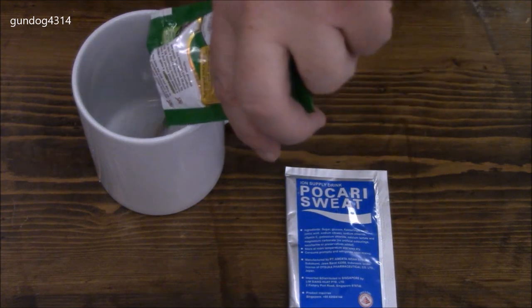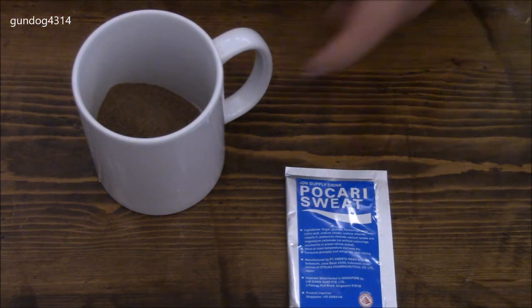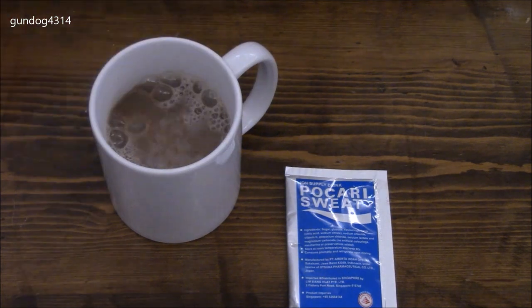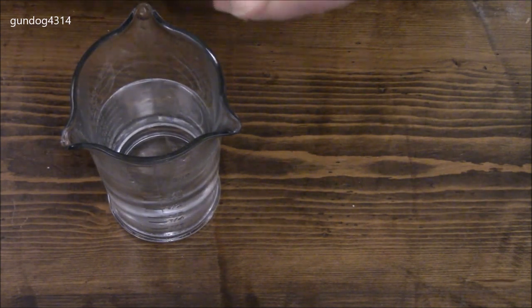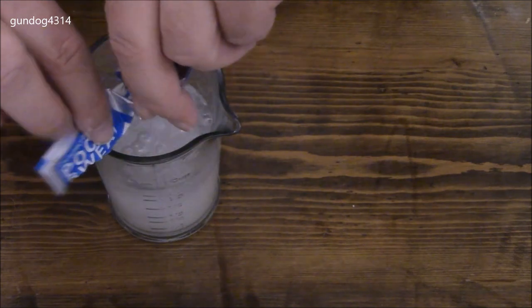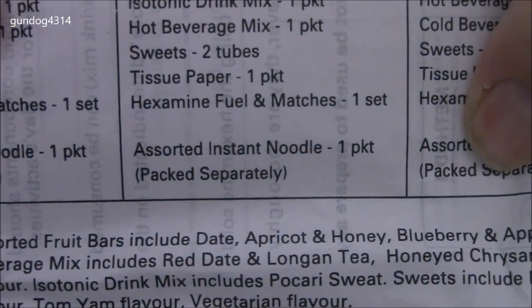The Ovaltine has a very nice chocolatey smell, which you'd expect from a malt type drink. It's pretty fine powder. Before we start plating, one more thing — also with these rations comes an instant noodle packet. It's packaged separately, so you'd have a little packet of ramen noodles or something like that. I don't have that one. Okay, I've got my tissues on standby and a spoon.